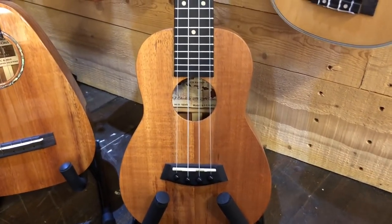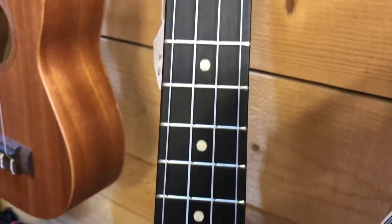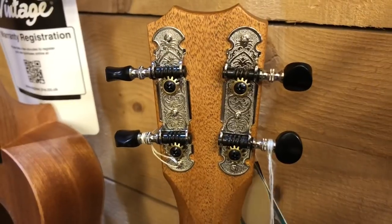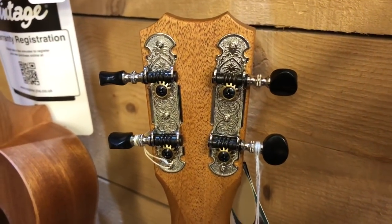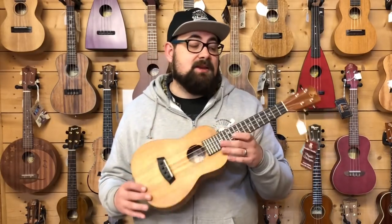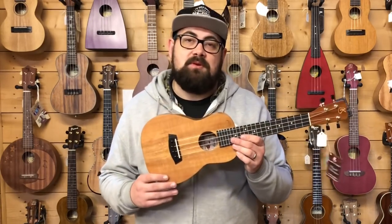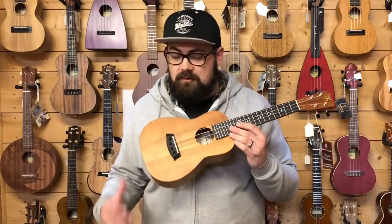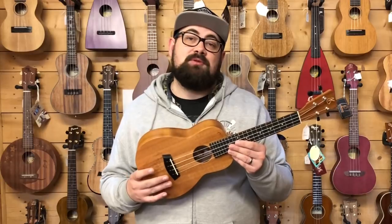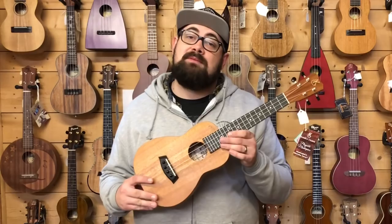This has an ebony fingerboard and bridge with a solid koa top, back and sides. It has sand inlays going up the neck and sand side dots. My favourite tuners ever - the two-on-a-plate, mandolin-style tuners on the back. The Kanilea concerts also have a 38mm nut, so if you've got sausage fingers like me, you will prefer something like this. I've featured these ukuleles before - this is the only one on the video I think I've featured more than once. I really think natural Kanileas should get a little bit more love than they do.